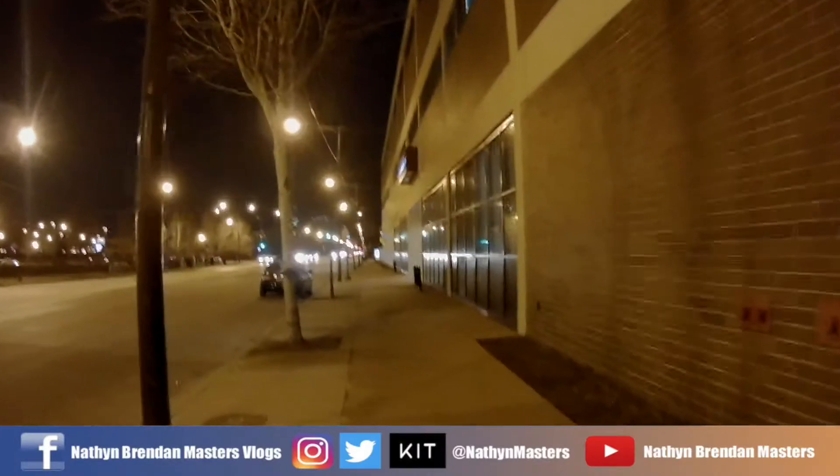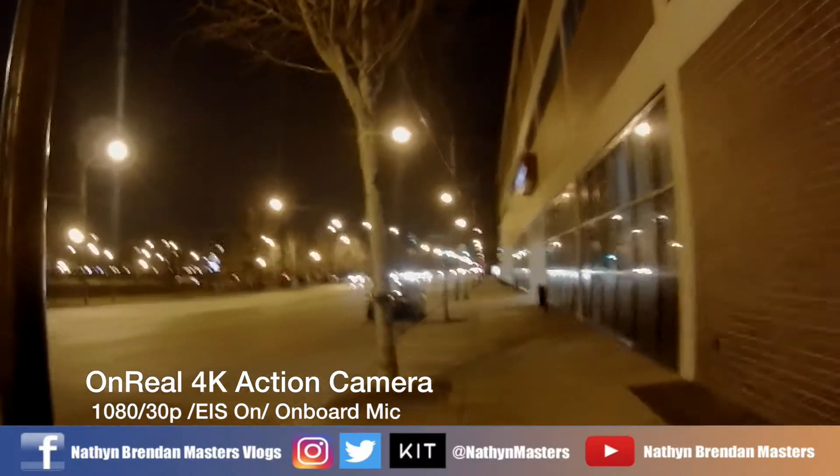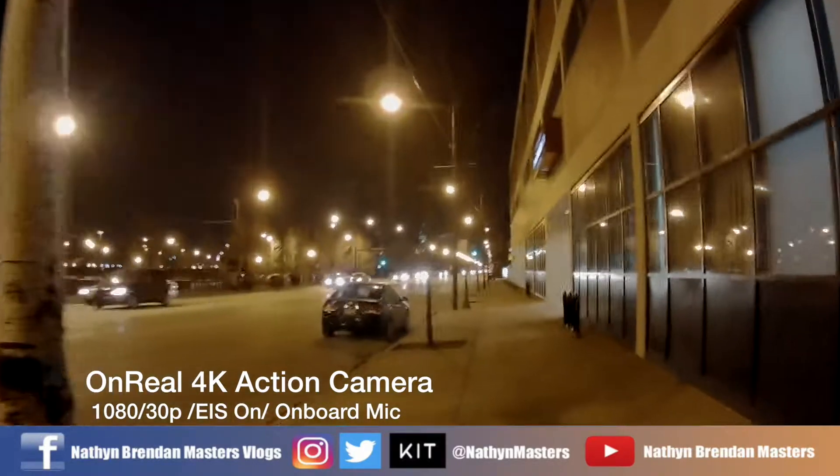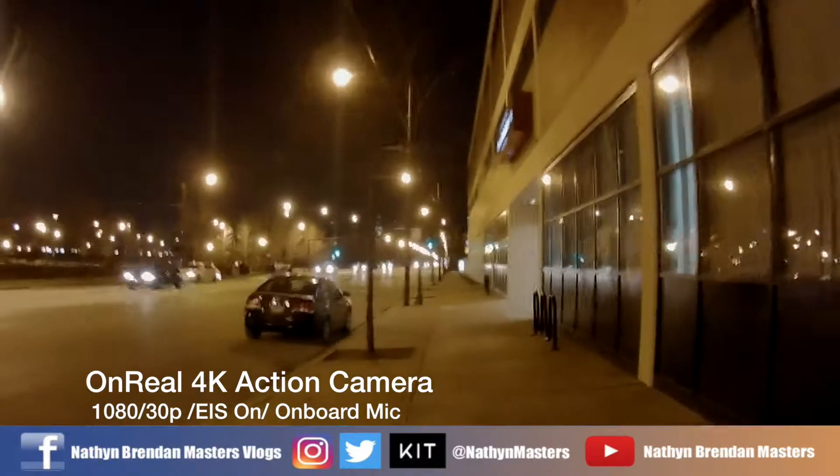Hey guys, Nathan Brandon Masters, Nathan Brandon Masters Tech. Yesterday I promised you guys some nighttime footage from the Unreal 4K Action Camera, and this is that footage.